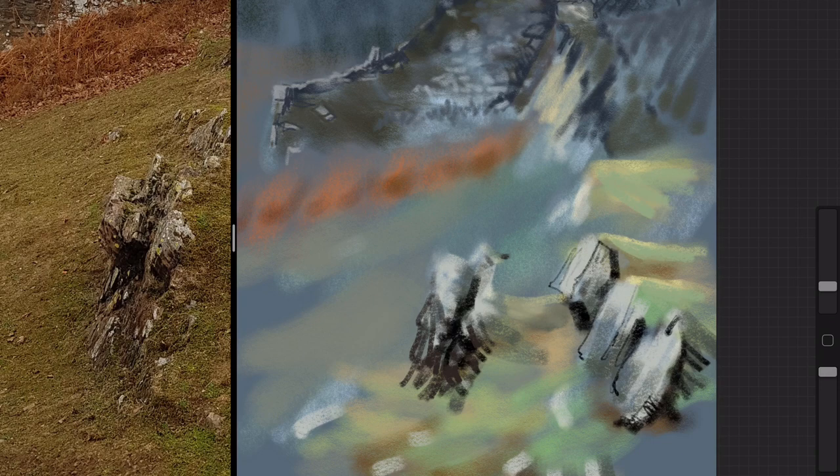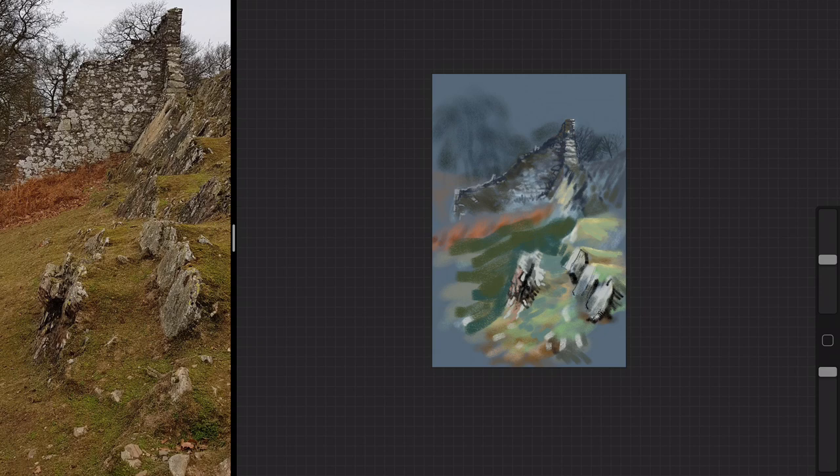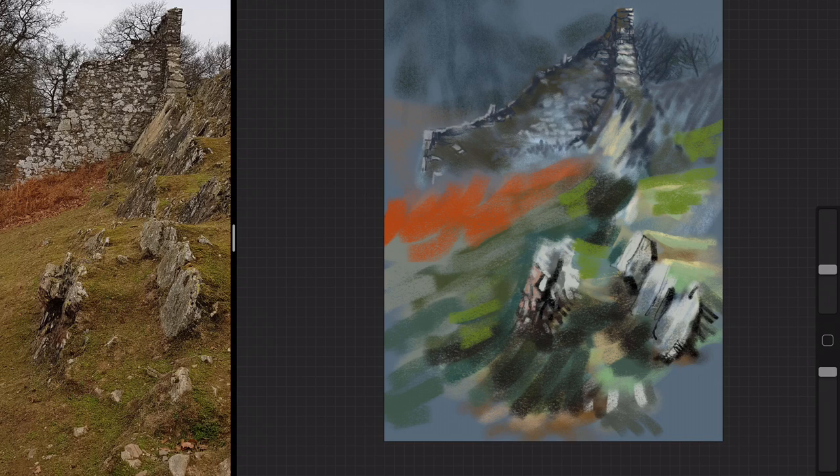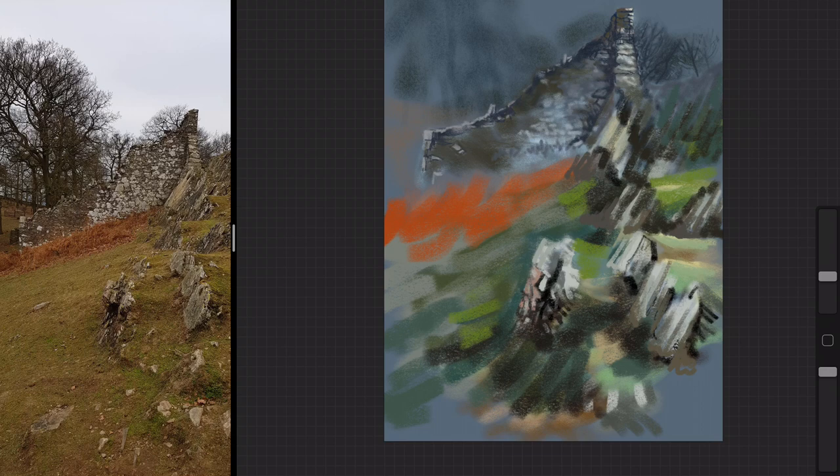If you've ever used pastels you'll know you don't usually work on white paper — you use a colored paper. Pastel pads come in various shades of gray or dull, muted colors. So I've created a gray-blue color for the background. I actually set the background of the canvas to this blue — it's the background layer which you can't draw on — because it was a very dull day with lots of cloud cover.